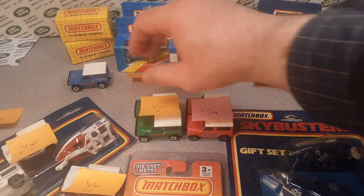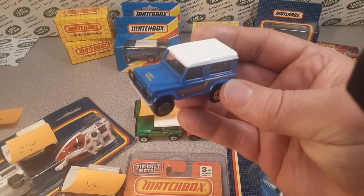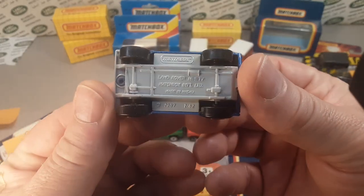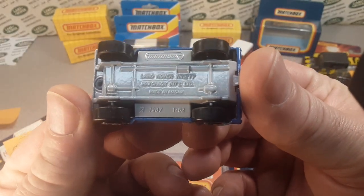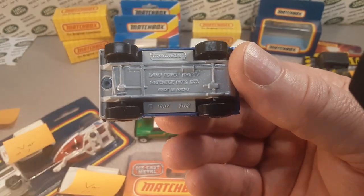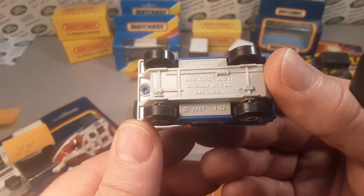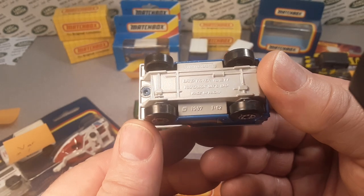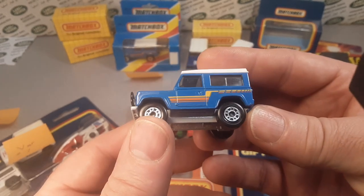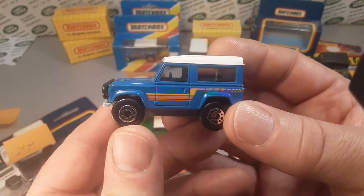I'm finally doing it — finally gonna take a look at one of my favoritest castings of all time: the Matchbox Land Rover 90. We spell that out, 90. This was produced in 1987, in 1/62nd scale, and what we're looking at right here is the first edition.